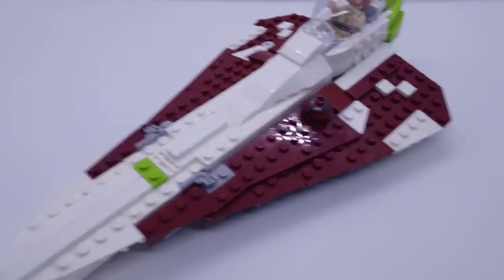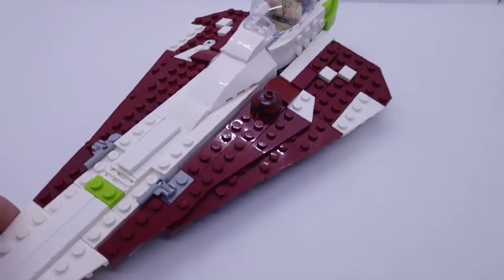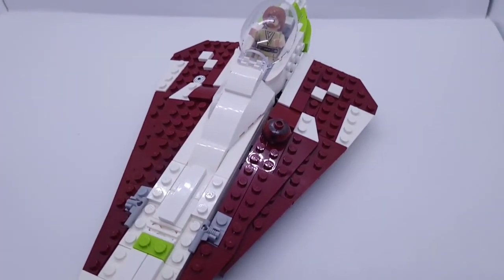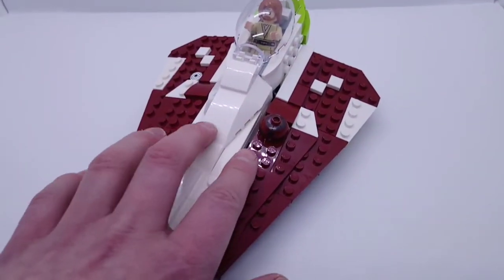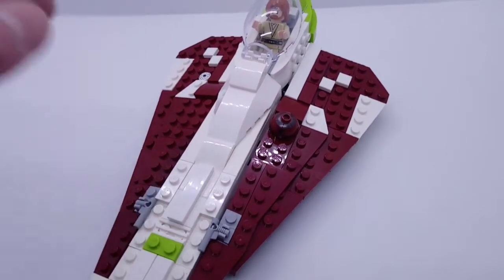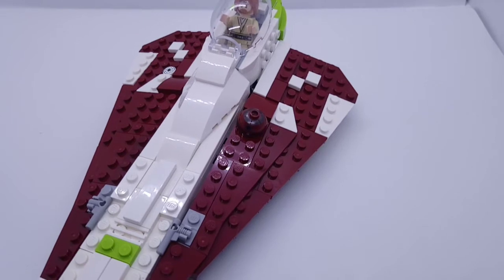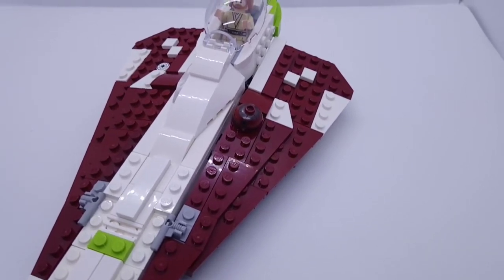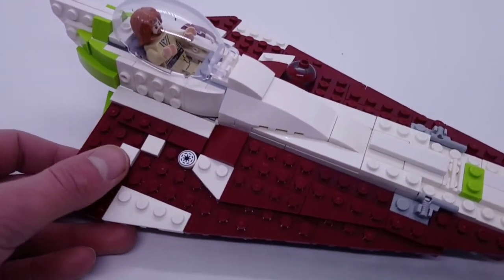Starting here at the wings - as you can see, it's dark red. The shape and design is replicated on both sides, apart from the fact that you have R4P-17 on the right side, which actually came from the Planet series where it came with Kamino, as well as Obi-Wan's Jedi Starfighter. And then there's a Republic insignia on the left wing.